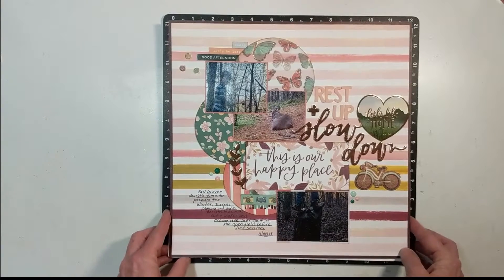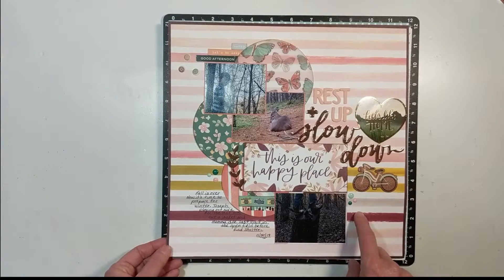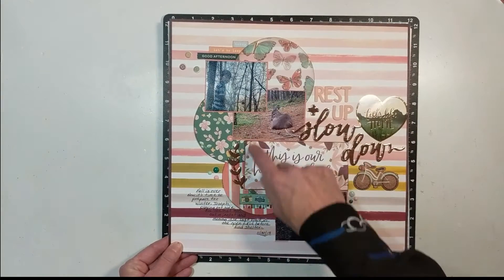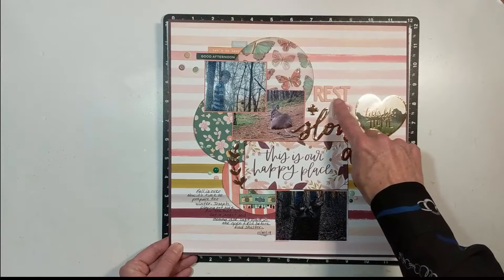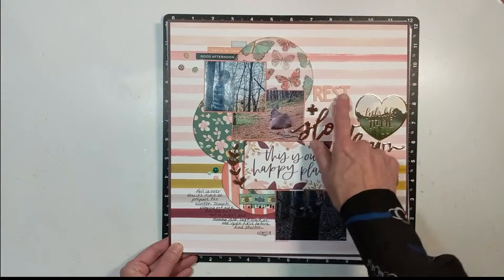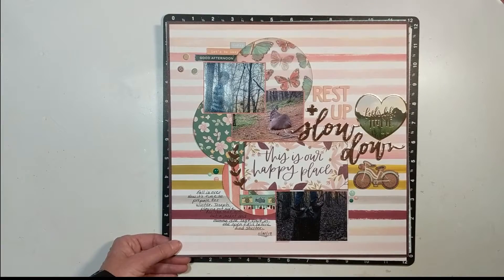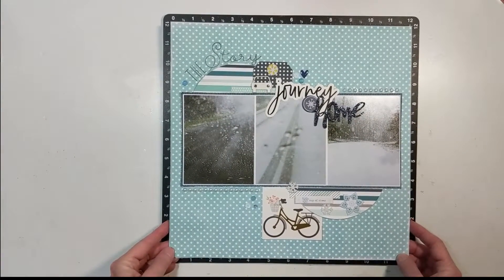This one is using One Canoe Two paper — I can't remember which line off the top of my head. What I liked about it is the circular element — I really love adding circles. I covered this whole page and I love the mix of this peachy pink with the rose gold. I love this layout and the pictures — this is number five.